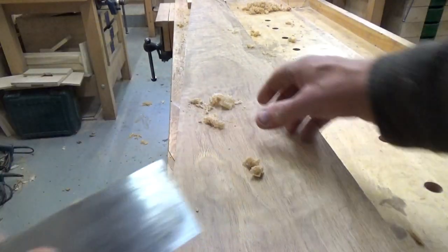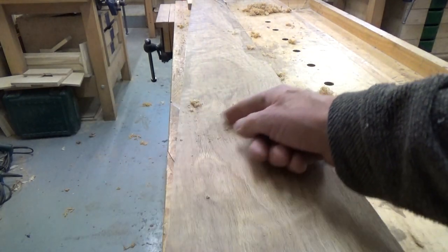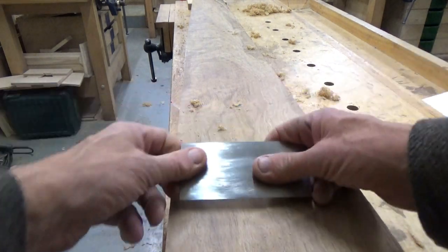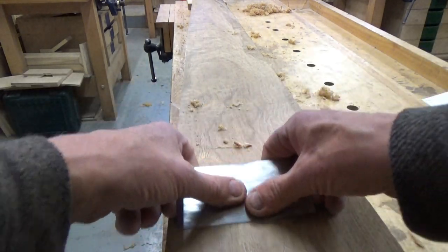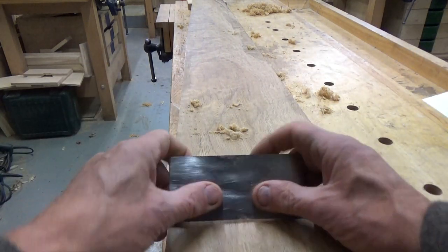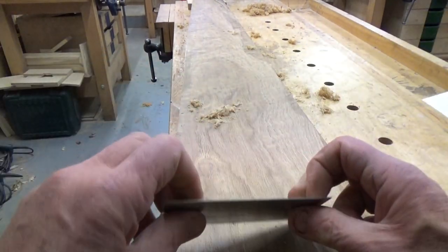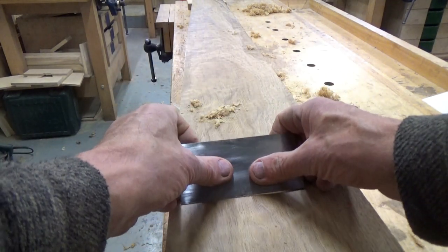If we're getting nice shavings with a little bit of dust in amongst them, that's fine. But if you're just getting dust, something's wrong — you might want to turn over and try a different edge. There are four edges altogether on each scraper, so try a different edge until you're getting a cut. You could also adjust the angle of presentation, and if all else fails, go back and look at sharpening it.